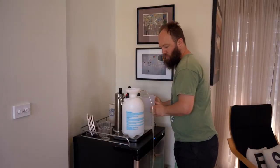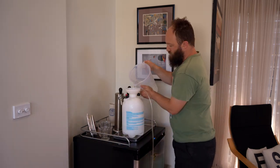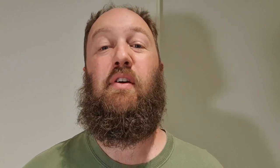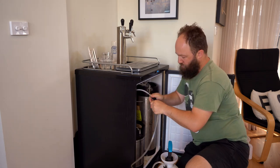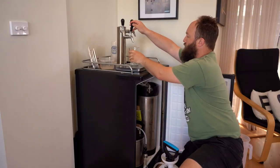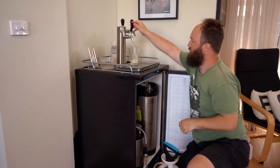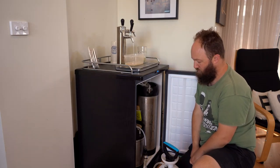To clean the lines, start by mixing up enough cleaning solution to clean your system. I'm making up five litres here which allows me roughly one and a half litres per line with a little bit left over. With your warm cleaning solution mixed up, connect your carbonation cap, hook it up to your liquid disconnect and charge your garden sprayer. Pull through the first amount into a small container — I separate it like this so I can discard this heavily soiled cleaner and use a fresher cleaner for later use. Pull through approximately one to one and a half litres per tap, repeating the process with each tap.